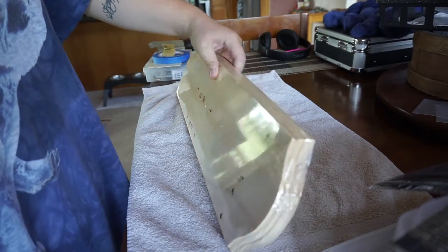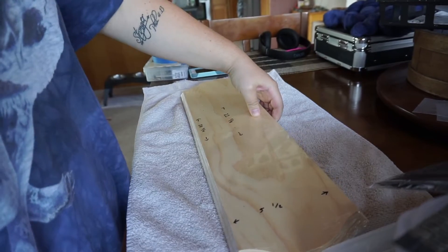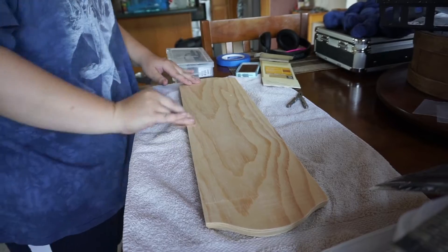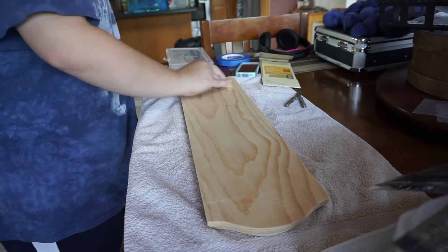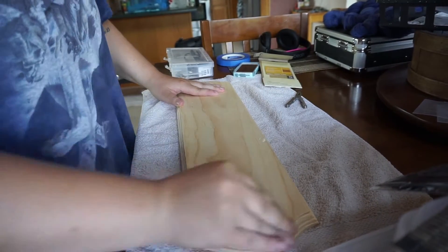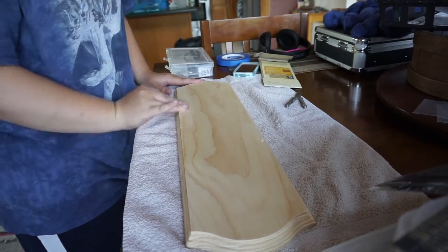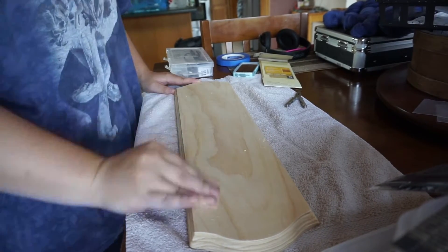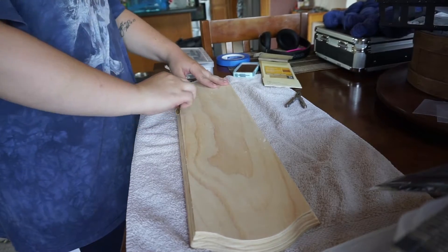You have to take the plastic off and measure everything. I use a fine grit sandpaper to clean it, and while you're cleaning it make sure you always get the edges because on a piece of wood it can fuzz out. You have to clean it so you can have a clean product at the end.